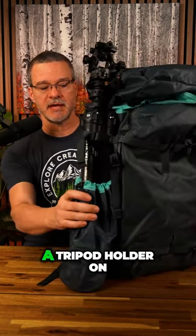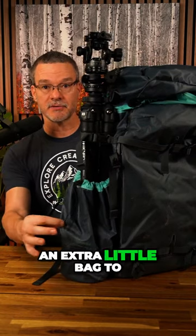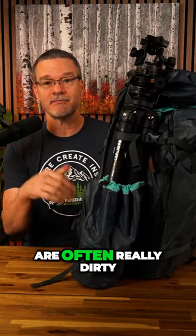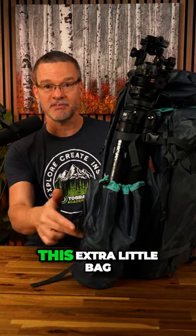Number two is a tripod holder on the side of the bag. This one actually has an extra little bag to hold the tripod feet, which is important because tripod feet are often really dirty and then all that dirt gets transferred to your car seats — not with this extra little bag.